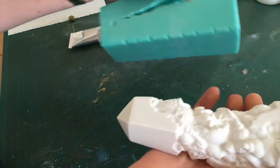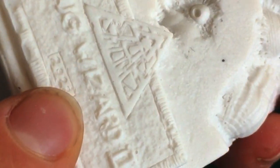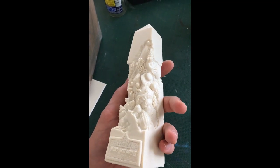The first cast I pulled out of the mold had several bubbles in it, making it unusable, but for the next pours I made sure the plaster was a little bit thinner and I tapped the mold to make sure the bubbles would flow to the surface. I think using a pressure pot would be even better, but unfortunately I don't have one.